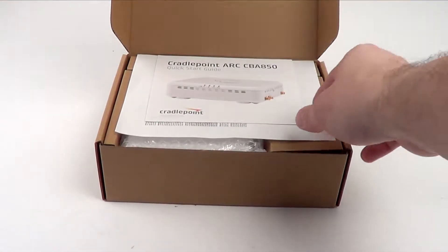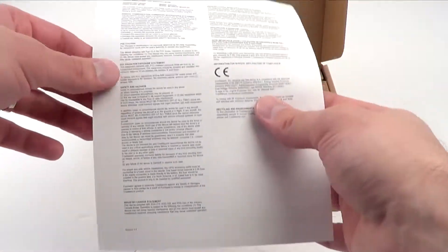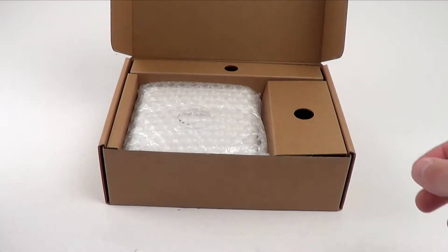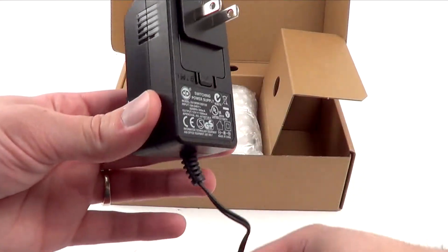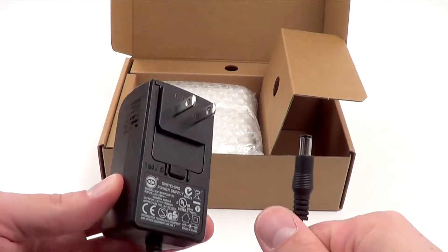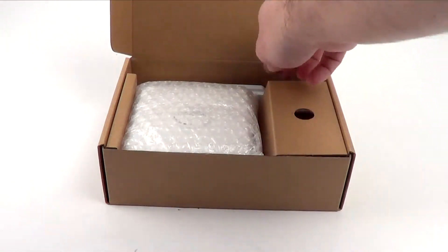Diving right into the box and seeing what's included, the first thing you get is a user guide that goes through all of the connections, as well as a warranty manual. On the side of the package, you're provided with the power supply — this is your AC power — but the CradlePoint is also PoE capable.